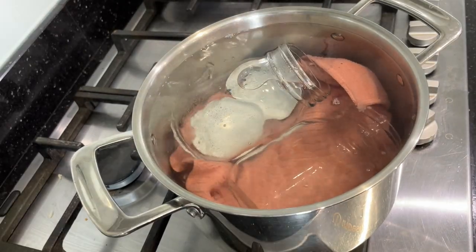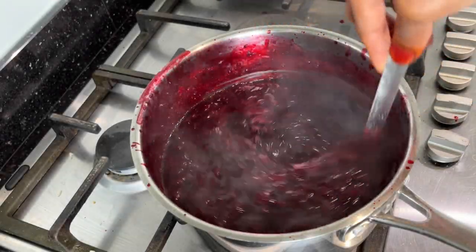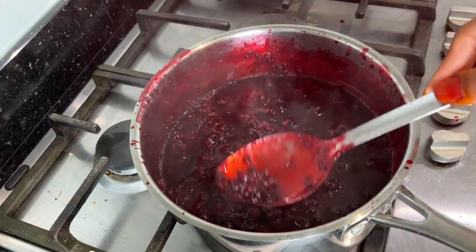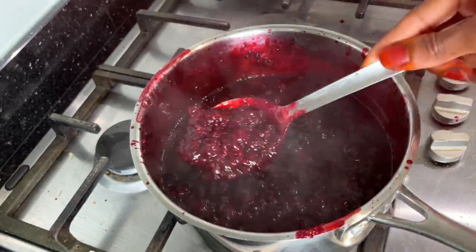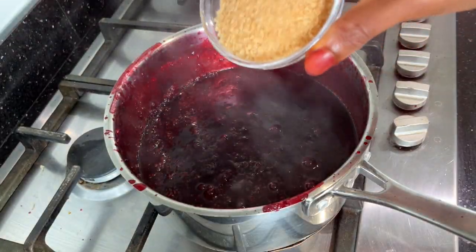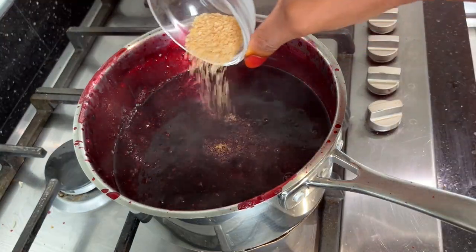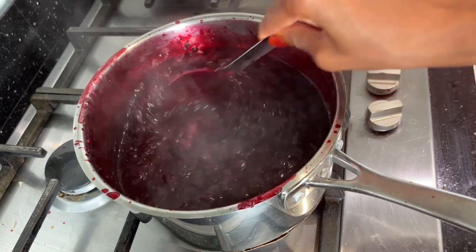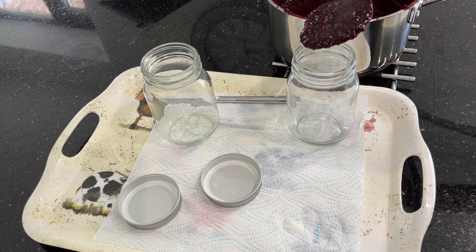I'll let it come to a boil and take the jars out of the hot water. Now let's check on the jam — the water content has significantly reduced. I'll pick out the cinnamon sticks and star anise and leave the jam to keep cooking. Next, I'll add the sugar and stir it in. I'm using this amount of sugar because I want the jam to be tart and not too sweet. I'll leave it to cook for a couple of minutes and then take it off the cooker.